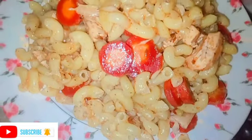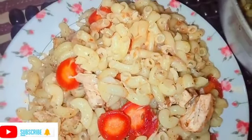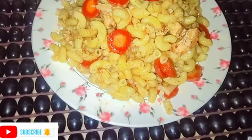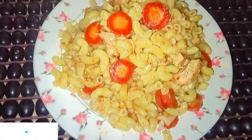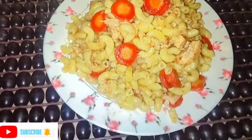So viewers, if you like this recipe, please subscribe, like, comment, and share with your friends and family. May God bless you and I'll see you again.